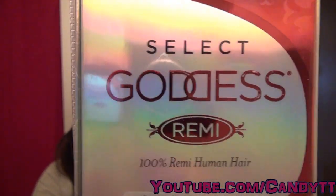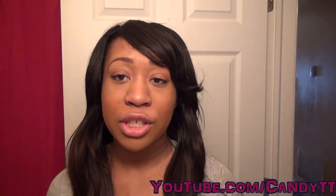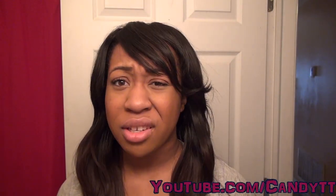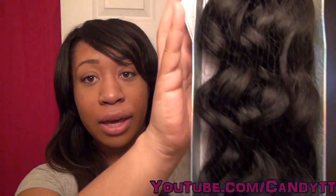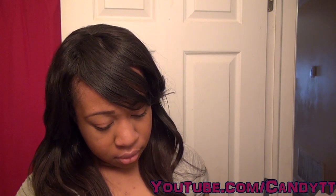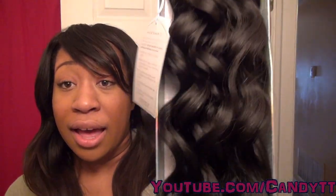This is the hair I'm gonna be doing an install on next — Select Goddess Remy. About a month ago I asked you guys on my Facebook which hair I should try from this collection. I think first place was 'Lavish' but it was just too curly and I wasn't ready for that. So I got the 'Glam' — it's a nice soft wave, really cute. I love it!